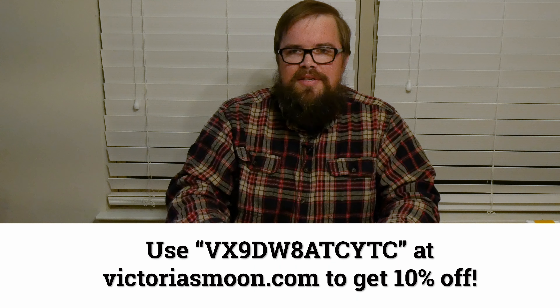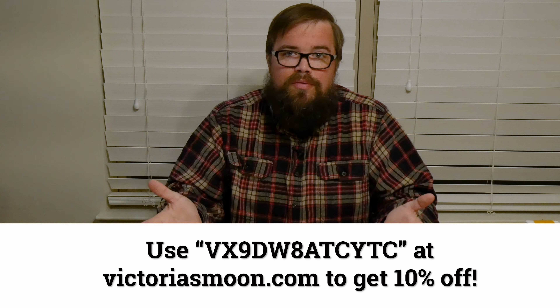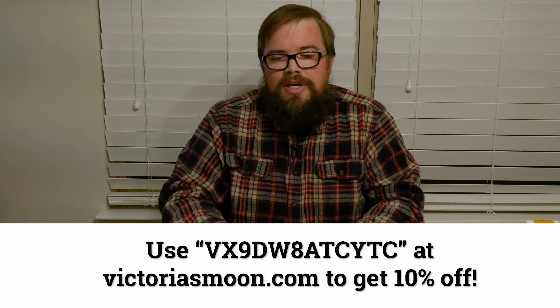So if you guys want to try some diamond painting, Victoria's Moon has been nice enough to give me a promo code — I'll put it right here — that you can use to get a discount on your first, second, or third diamond painting kit. Be sure and use that and go check them out. I'm going to start working on this very soon and give you guys some updates on the progress. I'll talk to you guys next time.